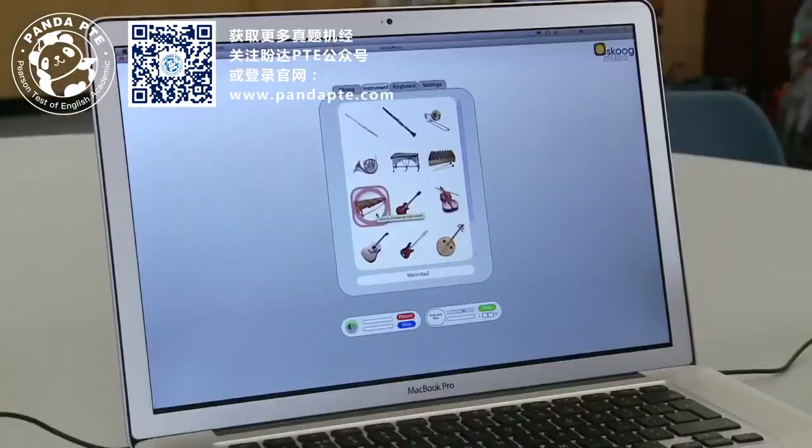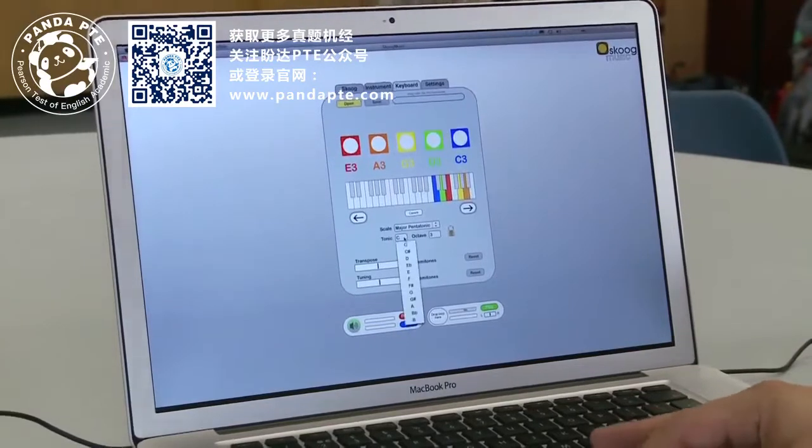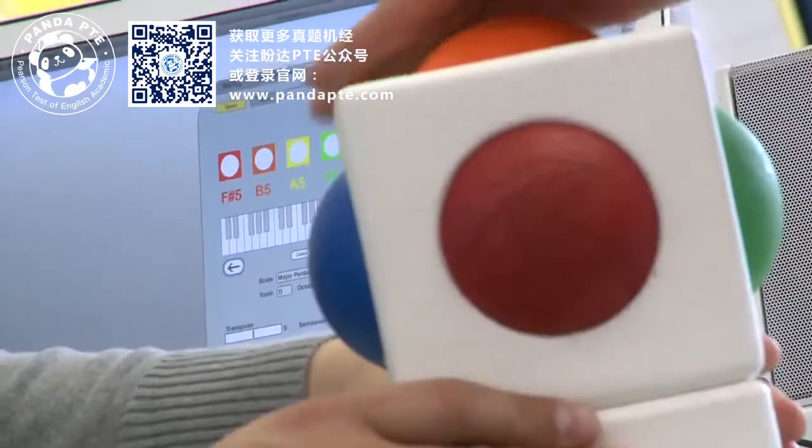Traditionally instruments are the shape and size and made of the materials they are because of the sound that they need to make. If you want something to sound like a plucked string, you need a string and it needs to be under tension. Whereas with the Skoog, because it's a mixture of software and a sensor, the computer can handle making the sound and so we can design an object that's designed to be touched and designed to be played with.